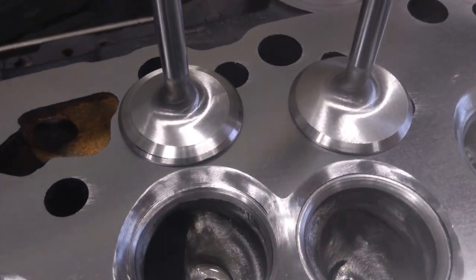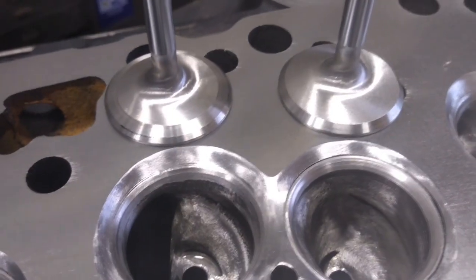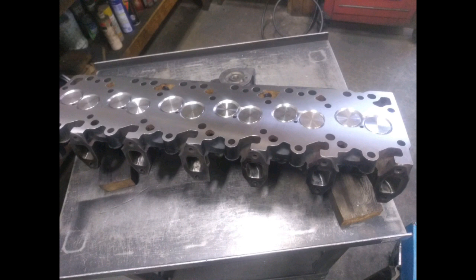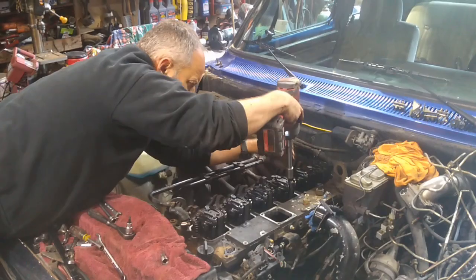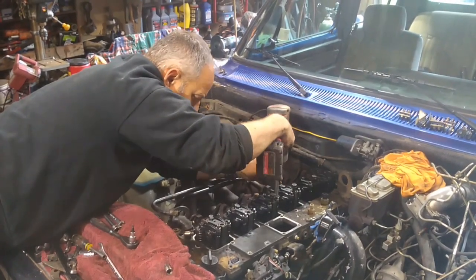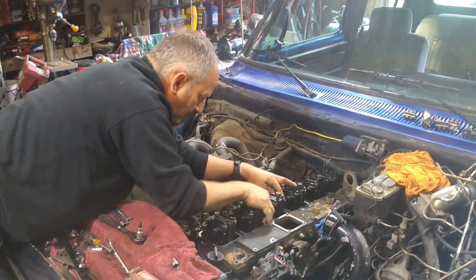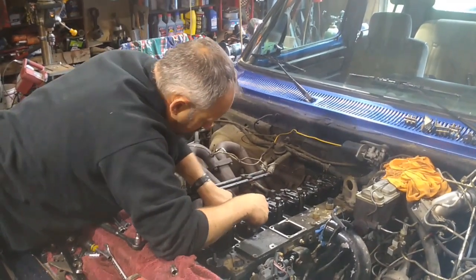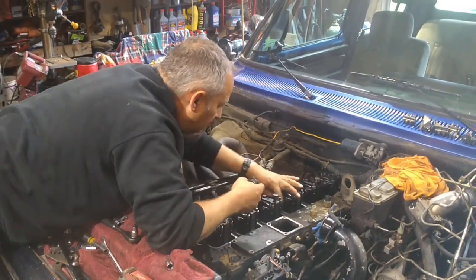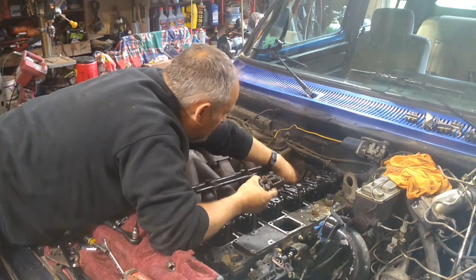Cut the intake valves — I back cut them. Got a 45-degree seat, 25-degree, and then a 15-degree back cut on it.